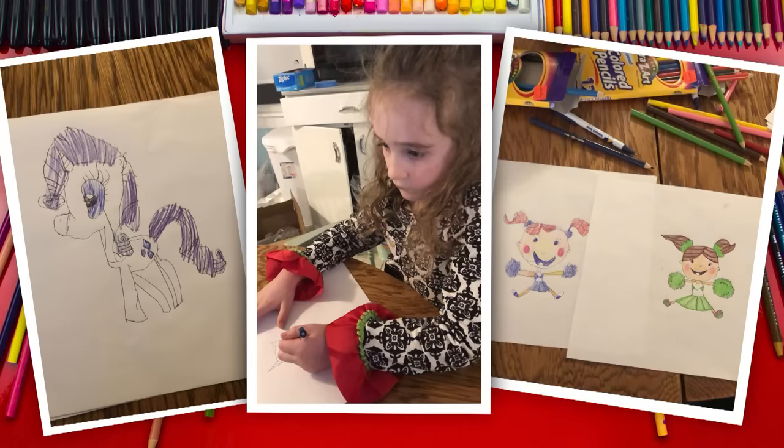She did awesome on all of her drawings. I especially love that she did her little cheerleader drawing with her mom. They both did a great job. I really like her pony drawing. I do too. We wanted to feature you in this lesson because we love drawing with you and we can't wait to see more of your art.